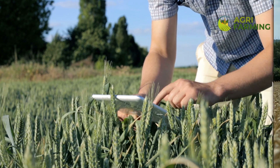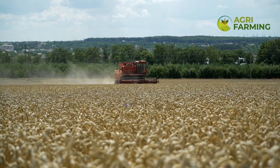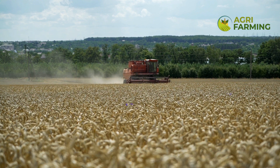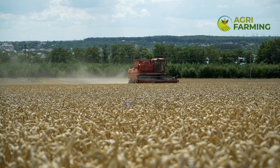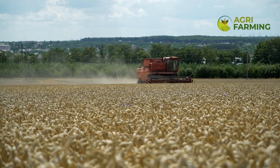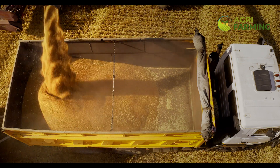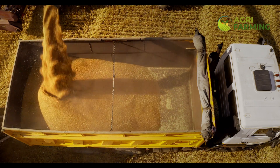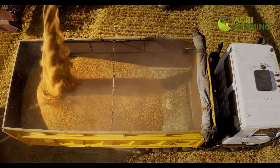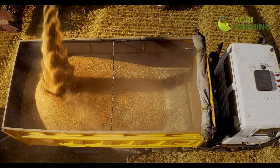Sowing seeds correctly is vital for good germination and healthy plant growth. The optimal time for sowing wheat seeds varies depending on your region. In general, spring wheat is sown in early spring while winter wheat is sown in the fall. Use a seed drill to plant seeds at a depth of 1 to 1.5 inches and space them about 7 to 8 inches apart. Ensure even distribution to prevent overcrowding, which can lead to competition for nutrients and water. Organic wheat seeds are preferred as they are untreated and free from synthetic chemicals.